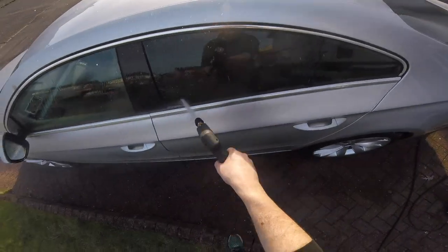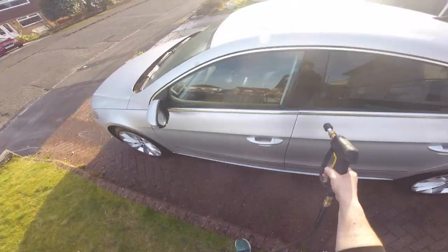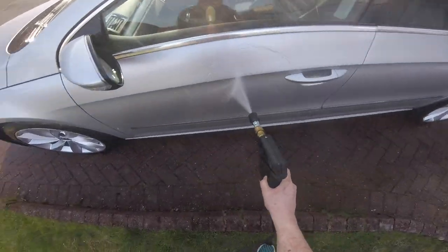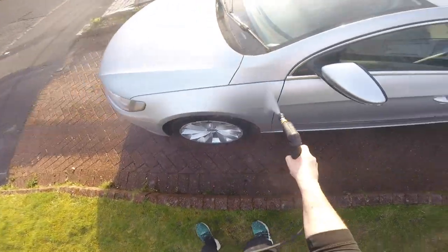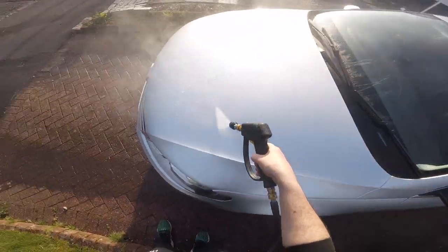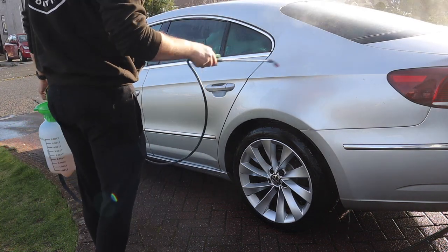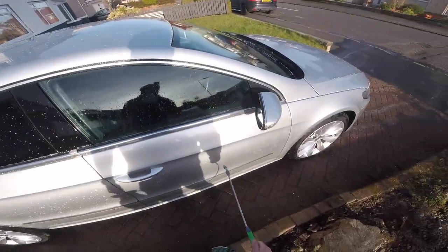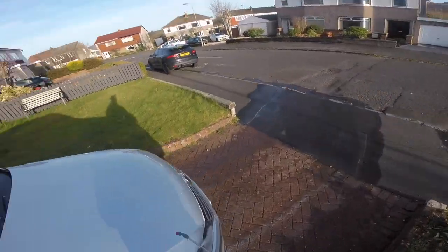Finally getting to the paintwork. The first thing I'm going to do is pre-rinse the car - this car had a lot of contamination on it. If water pressure alone can remove it, why not let the water do it? Don't waste your chemicals, save a bit of money. Following on from that pre-rinse, I'm getting my citrus pre-wash out - this is Infinity Wax citrus pre-wash, diluted at 10 to 1 in a pump sprayer from a home bargains store. Gets me loads of solution and I can get round the car only having to pump it up once.